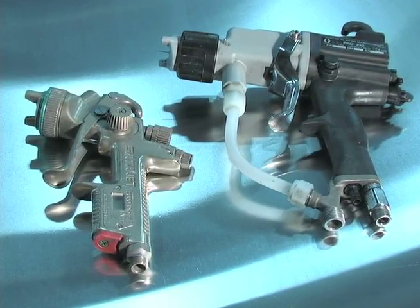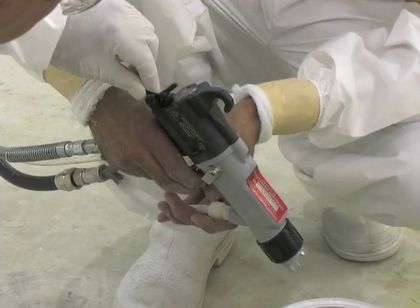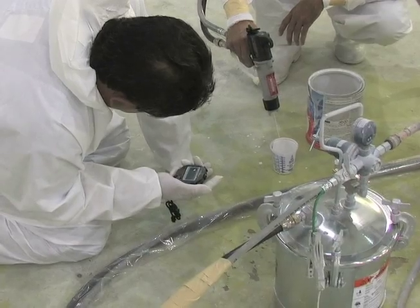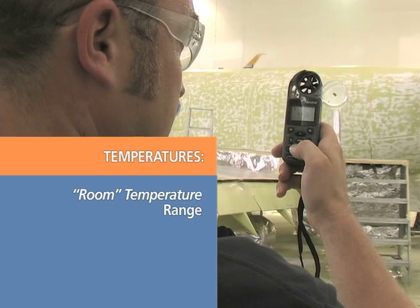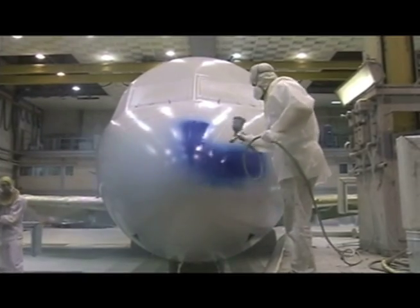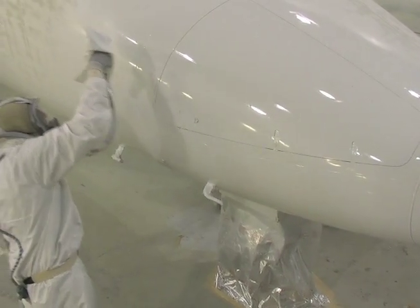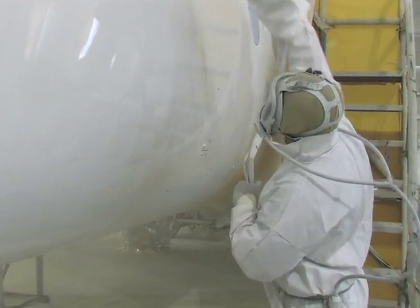For Skyscapes application, all types of professional spray equipment are acceptable. The spray gun should be adjusted to produce fine atomization. The temperature of the material, airframe, and paint hanger should be at the room temperature range. Ideally, humidity should be less than 85%. Apply the base coat in one continuous closed film cross coat, in a manner similar to applying a primer.